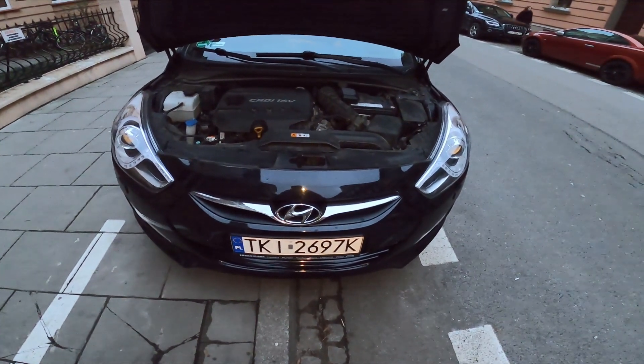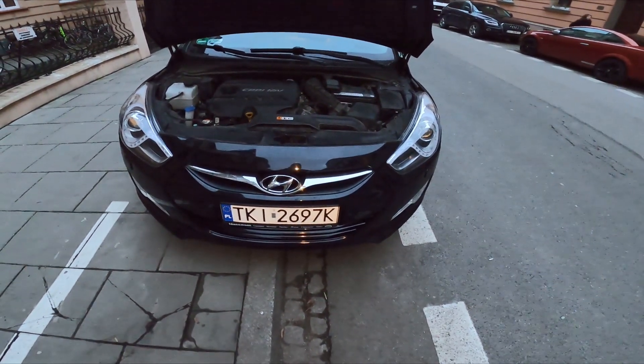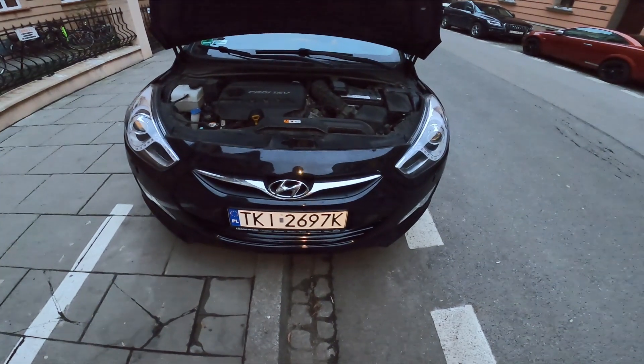Hello, in front of me I've got Hyundai i40. In this video I'll show you where is the fuse box under the hood.